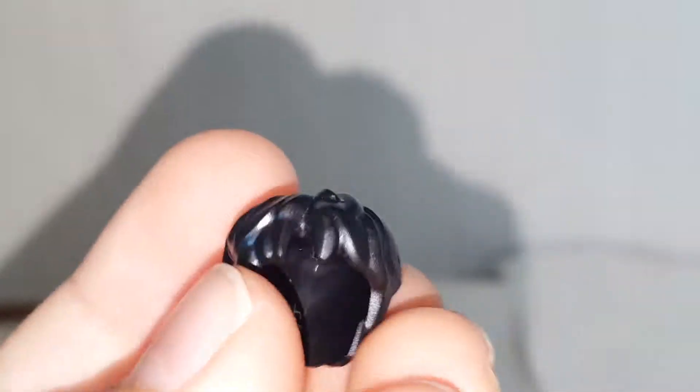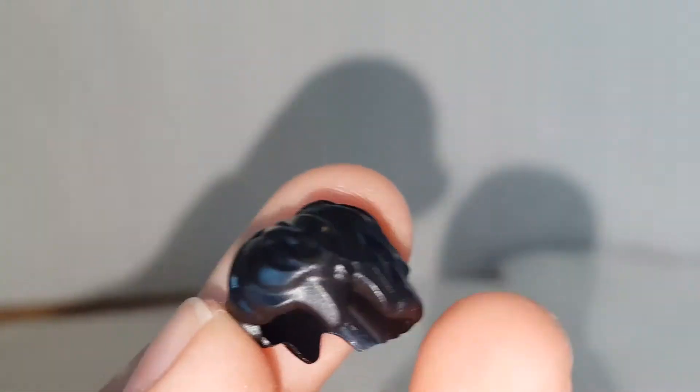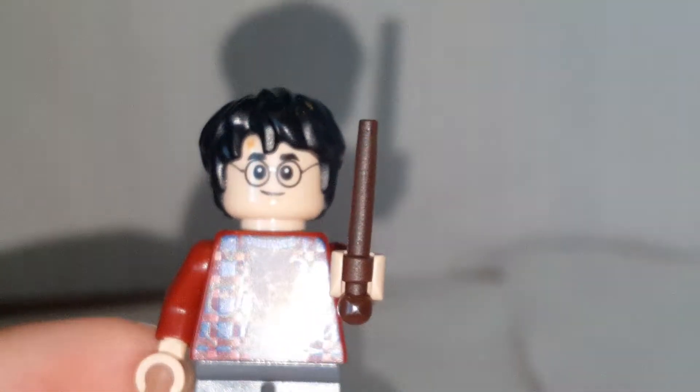Let me look at this guy for one more second. His hairpiece — I don't think I've ever taken an in-depth look at it, but you can see how detailed it is. It has space to show off the scar, which is just a really cool hairpiece. It appears in like every Harry Potter set, but it makes this minifigure even better.